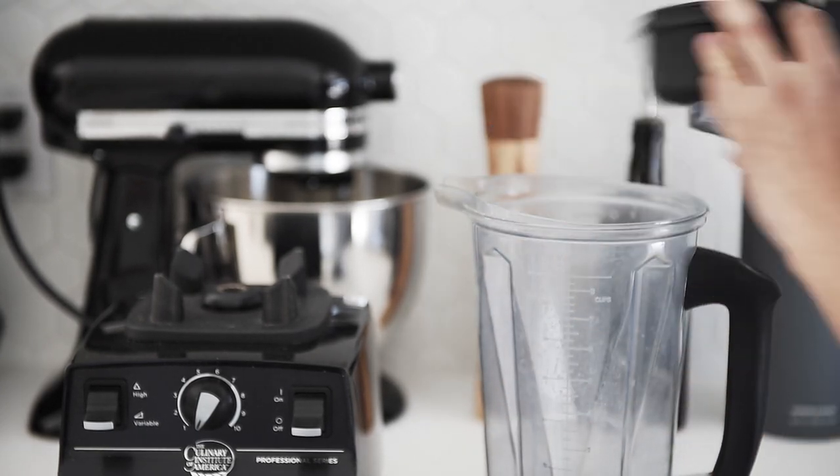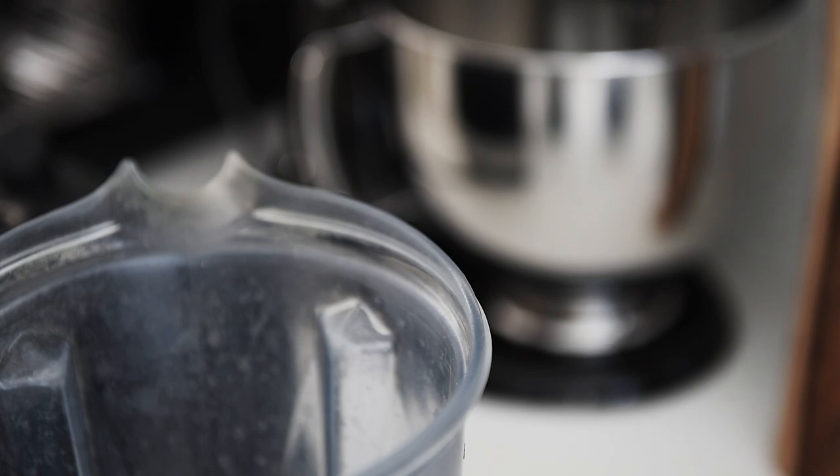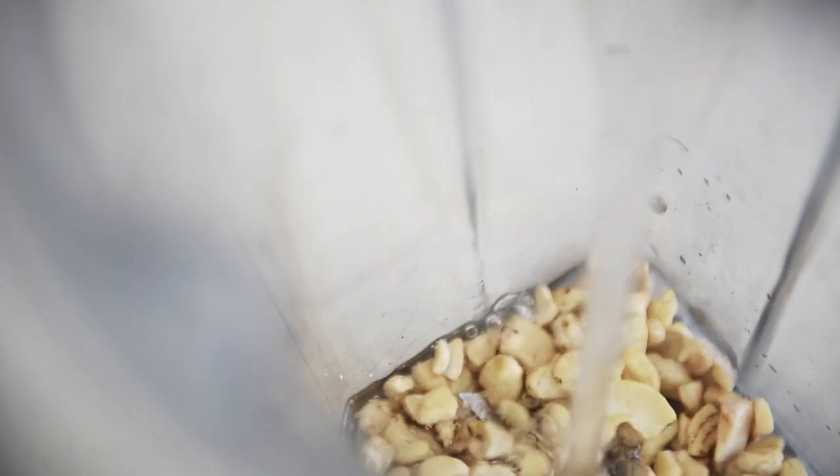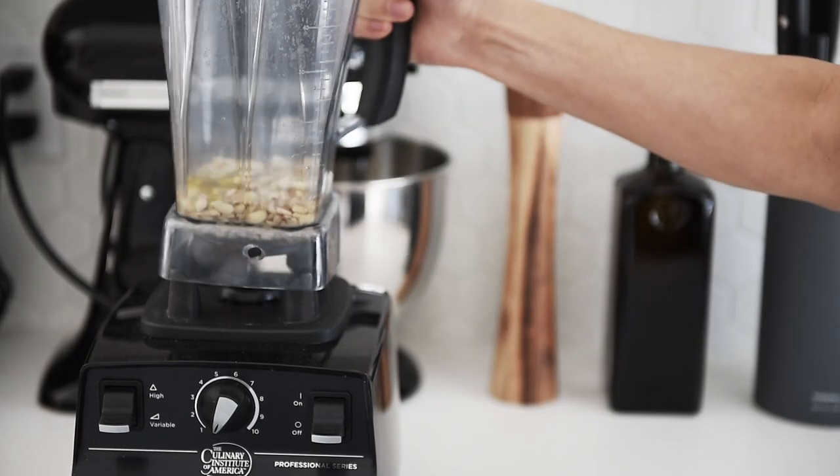Blender: half cup cashews, salt, half cup water, drizzle of olive oil. Blend on high.